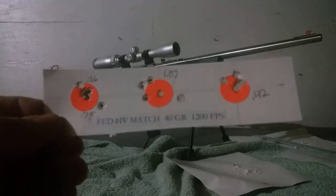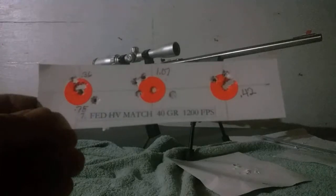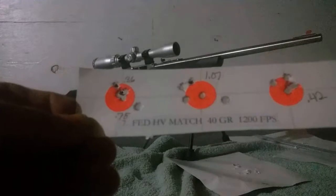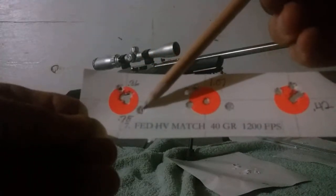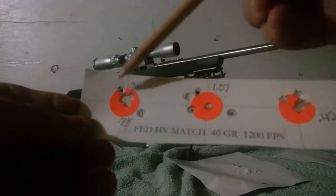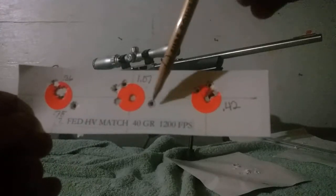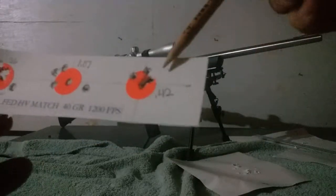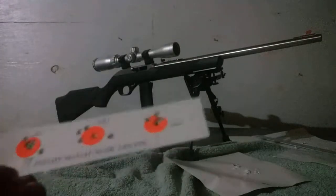Federal HV Match — High Velocity Match — is 40-grain lead at 1200 feet per second. Got a 0.36-inch group, though one shot outside the group made it 0.75 inches overall. The middle group was 1.07 inches center to center. The third group was 0.42 inches center to center — that's really good and one of the better groups of the day.